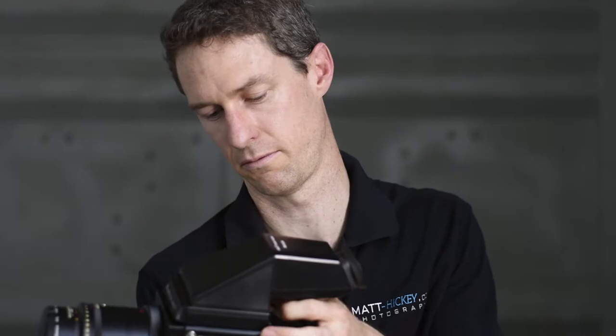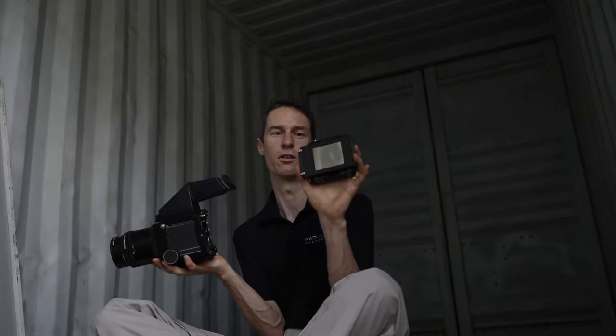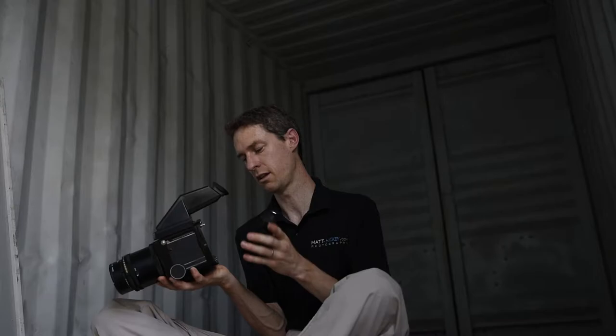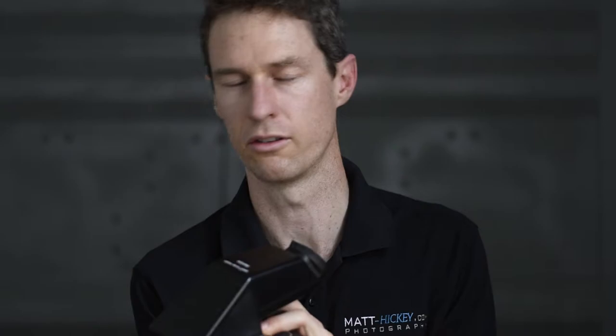It takes 120 film in the back, which you can just clip off. The film back just comes off easily. I've just got the screen in there to protect the film from light, which just slots in with two clips. It's relatively quick to replace a cartridge in the field. You can easily load up a couple of film backs with different types of film for different looks.